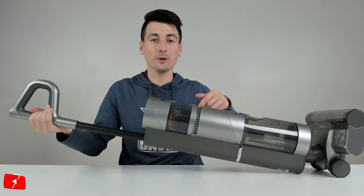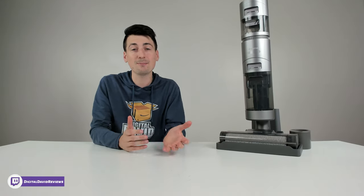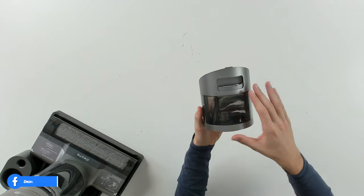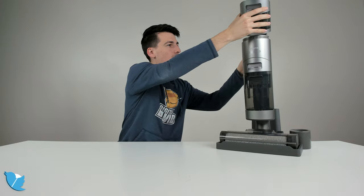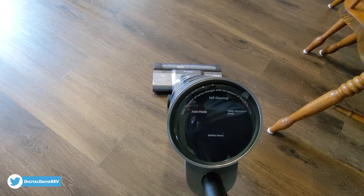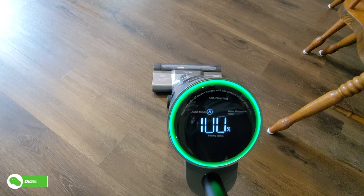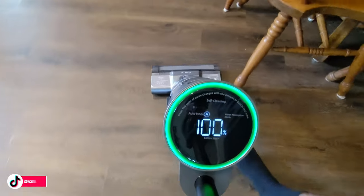We got it all charged up and ready to go. The battery came partially charged — 44% right out of the box — which is nice because you could use it right away for a quick clean. Now that it's fully charged, we add water so we can clean our floors. We push the power button, we're in auto mode, and everything's working just fine.